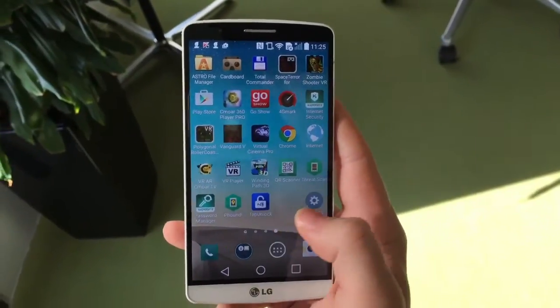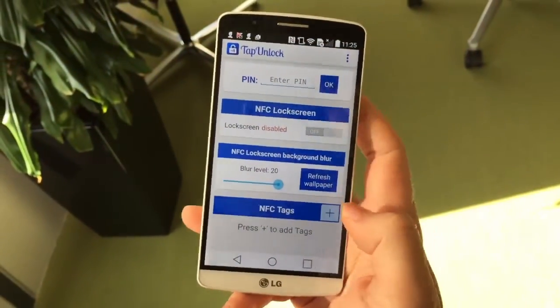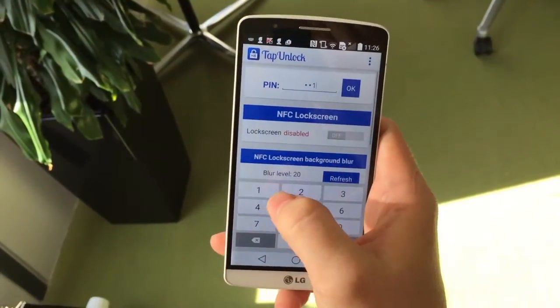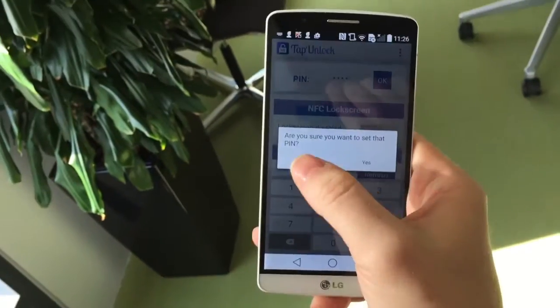I'm using an app called Step Unlock here. I'm entering a PIN just in case we have a problem of any kind, so I would be able to unblock the phone without any chip.